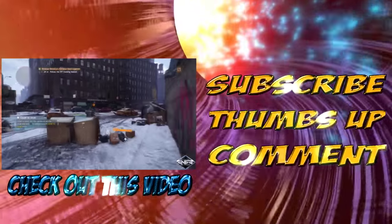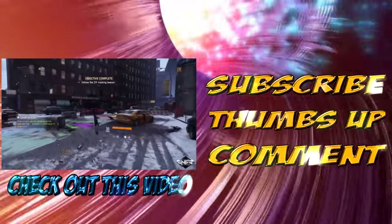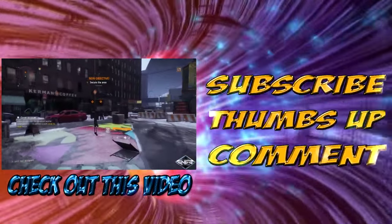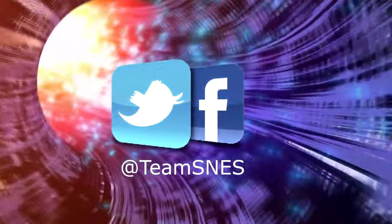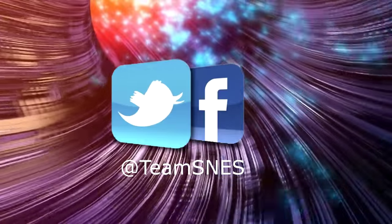Hey, what's up everybody, thanks for staying until the end. If you enjoyed the content please don't forget to subscribe, give us a thumbs up, or leave a comment. Check out our last video by clicking here. Please don't forget to follow us on Twitter or Facebook for future prize giveaways.